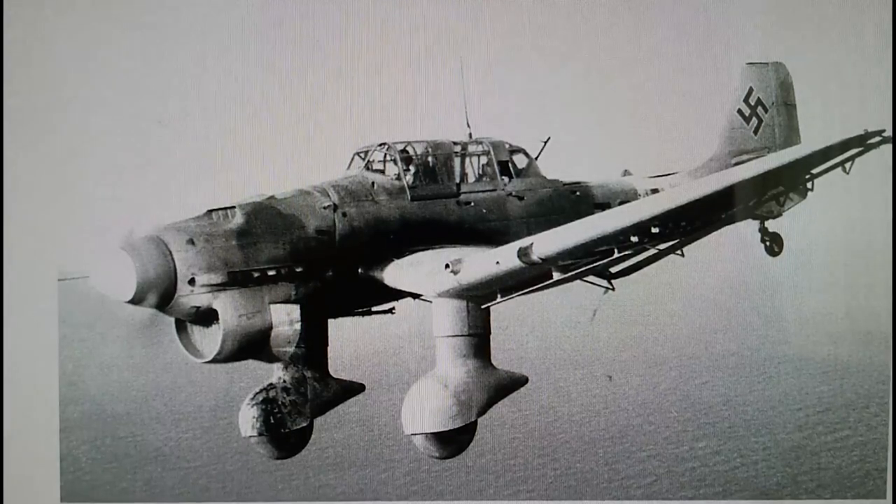It's an interesting picture because it shows the ruggedness of the Ju 87. I'm actually a big fan of the Ju 87 — I think it is an ugly plane, there's no doubt about that, but it does look like a war machine, something you would want to fear. It was a very feared weapon in the beginning stages of the war — not a very nice plane at all.